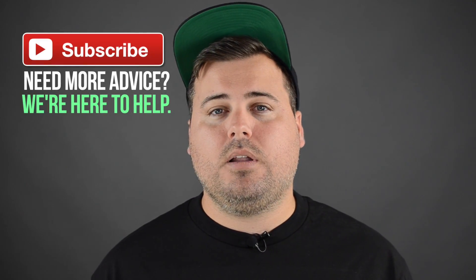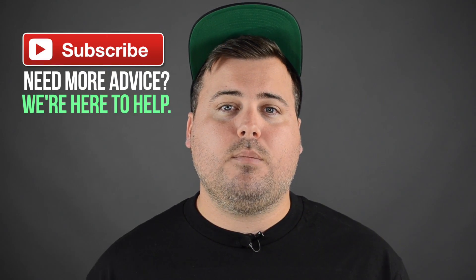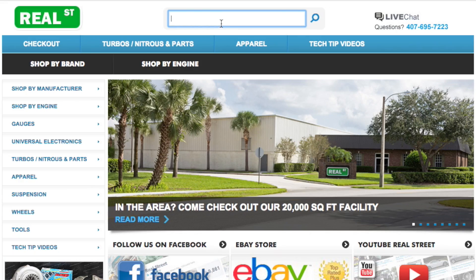If you have any nitrous questions — whether you're just starting with nitrous or you've been using it and you'd just like to make your setup better — please feel free to contact us for free advice. If you have any questions, you can post them in the comments below. Please like and subscribe for more videos next week.